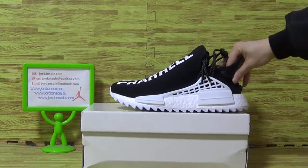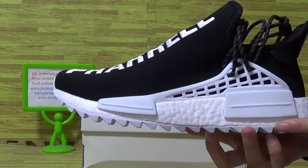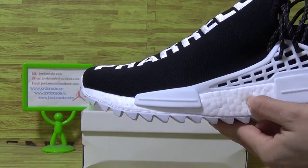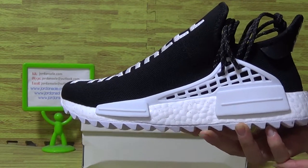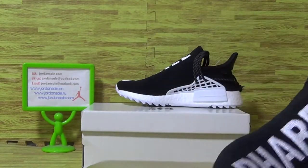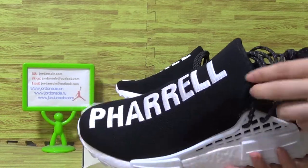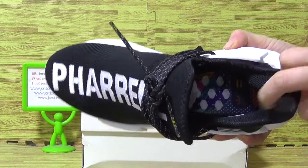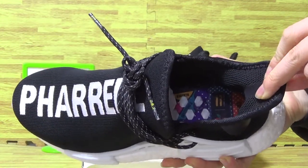Let's have a look at the details. You can see the white shoes midsole and the hard part, white boost. Top balls on the tongue, and also the shoes insole. It's a colorful shoes insole.